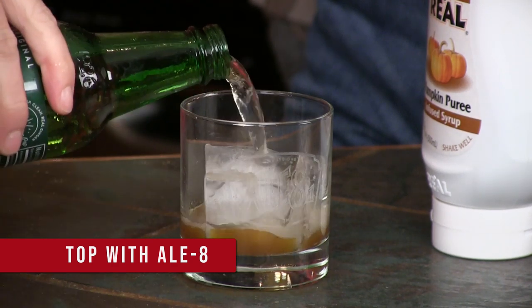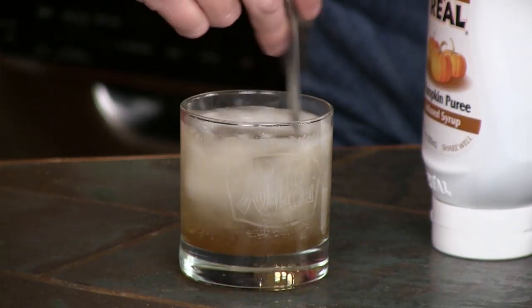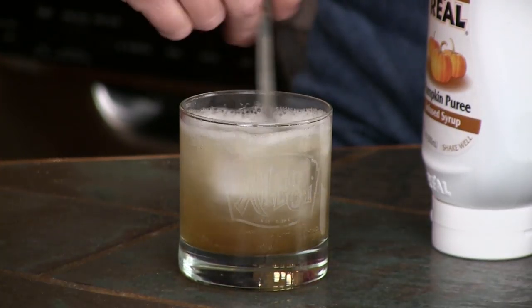You're going to add classic LA cola. Now if you wanted to make this into a cocktail version, you'd throw a shot of bourbon in right about now. So you're going to start off this way and give it a stir to mix up that pumpkin puree so it doesn't stay at the bottom.